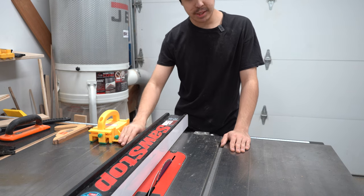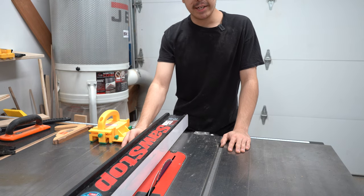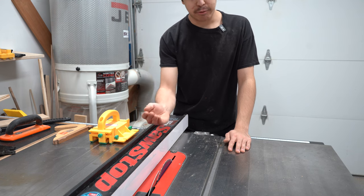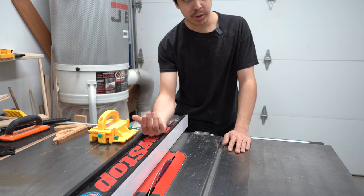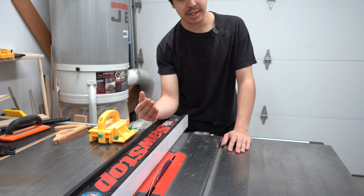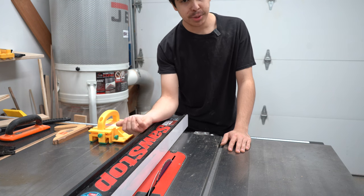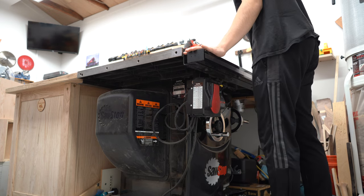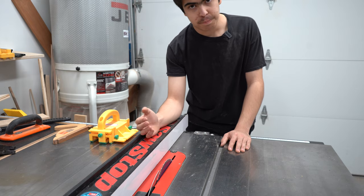To start using a table saw, plug it in and turn it on and off a few times. That way you can get a sense of the power of the saw even without cutting wood — just hearing the sound will let you know how much power it has. Get used to turning the saw on and off, especially knowing how to turn it off. Don't fear this power, but respect it.